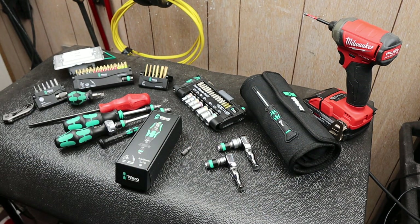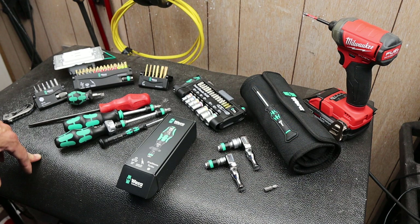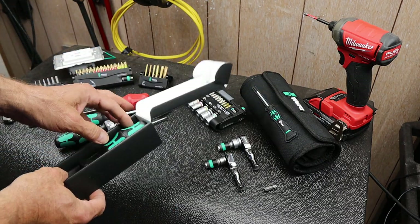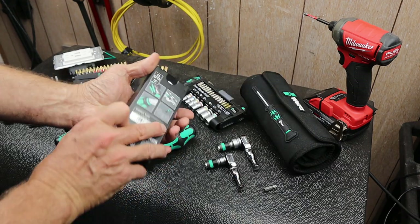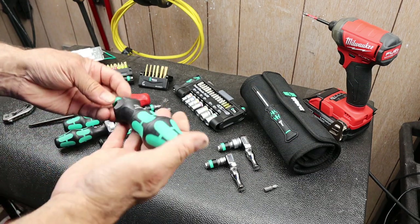Let's open it — first impressions and play. Obviously I've got a bunch of different Vera tools; I've been slowly building those out. They make some really innovative, neat stuff, and I thought I'd give one of these a try. And there it is — it's like on steroids. Basic Vera stuff in the box.